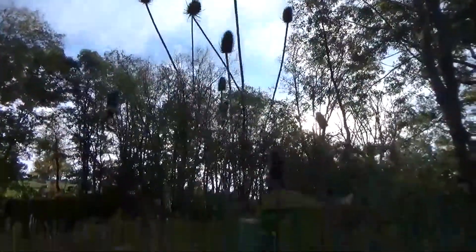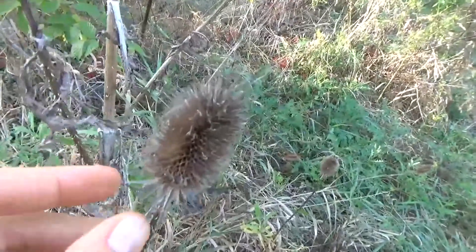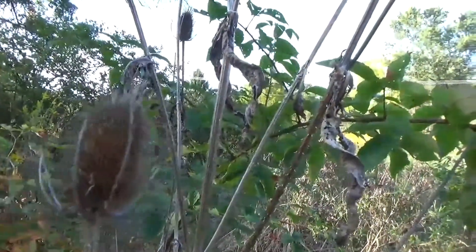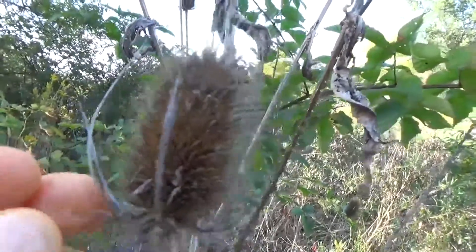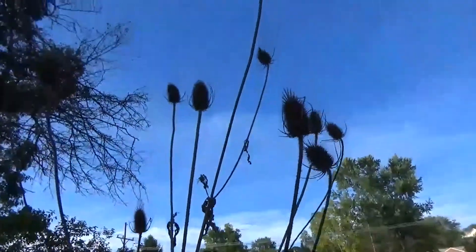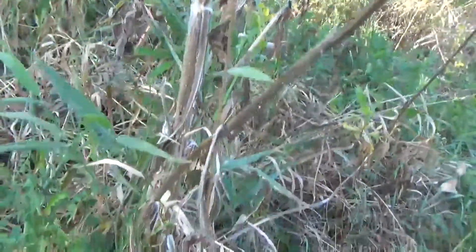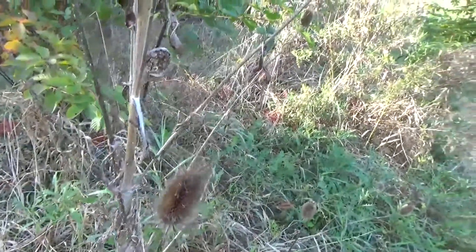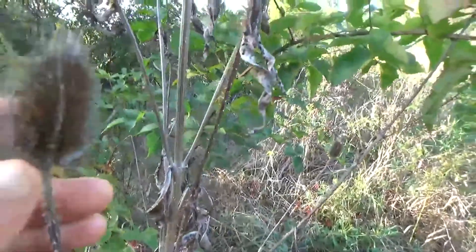Here we see a very tall second-year teasel. We can see some of its characteristics, though this is past its prime. We see the very sharp spikes. They call this teasel because, according to legend, it was used to tease out sheep's hair or something similar. It can get to be very, very tall and has a very thick stalk. We'll go over some of the characteristics later in this video so you can identify it. The flowers, when they appear, are little purple ones — we'll see pictures of those since we won't find any today.